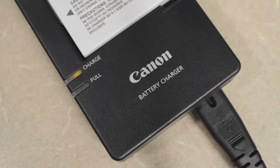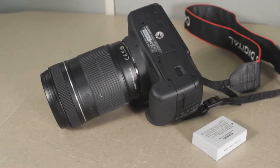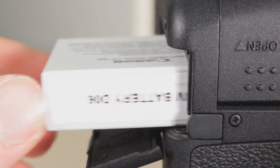If the charge light is lit orange your battery is charging. If the full light is lit green then your battery has finished its charge and you can unplug it. The battery compartment is located on the right underside of the camera. Just open the door, slide the battery in until it clicks, and close the door behind it.